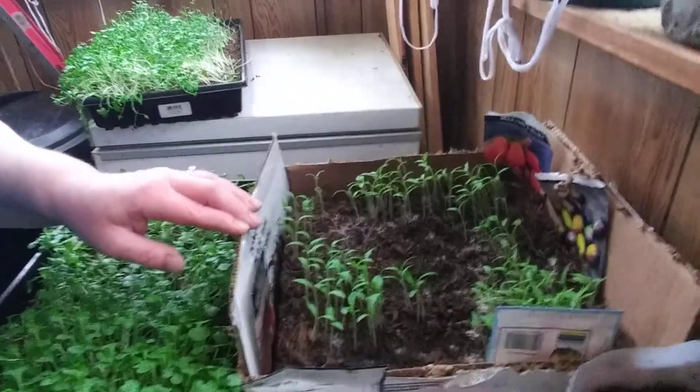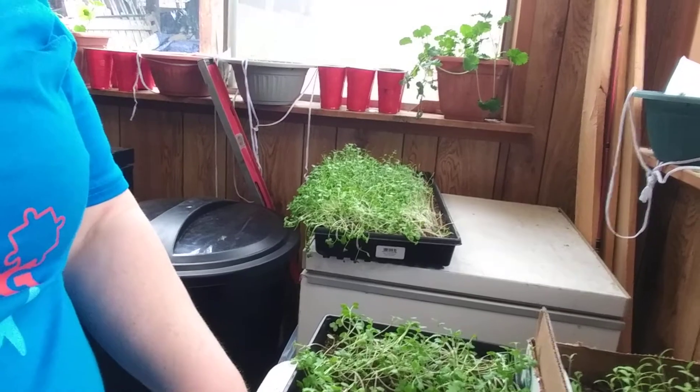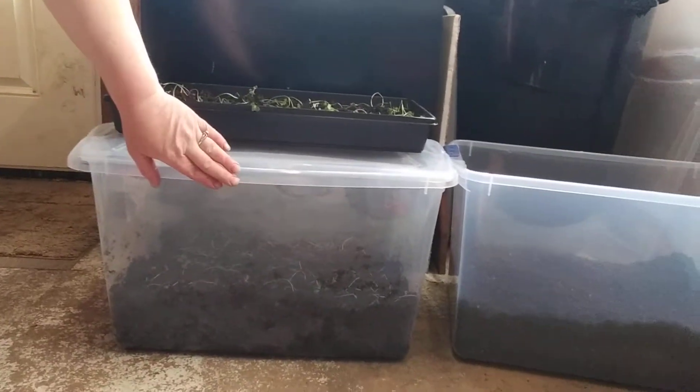Oh, I forgot to show you these tomatoes — they're all happy! And these are cabbages. I just wanted to bring you back for an update, and maybe if there's somebody else that doesn't have space right now but wants to grow something in a smaller area, get some of these clear totes so you can put them outside and they can be covered. You can store them and put them outside, bring them back in during the day so they don't take up as much space.